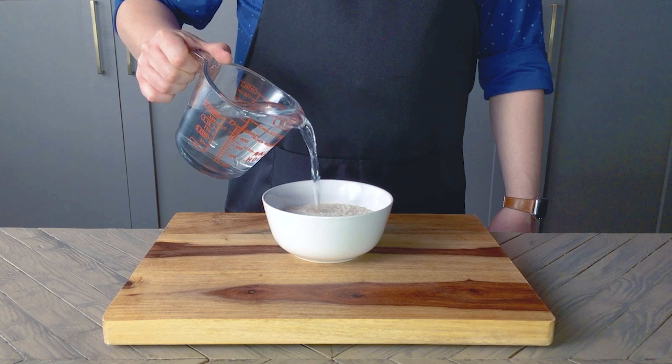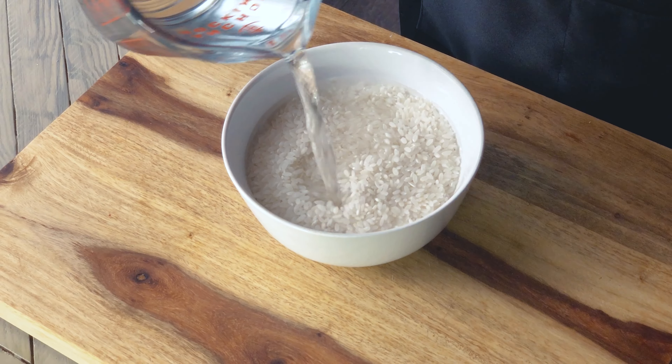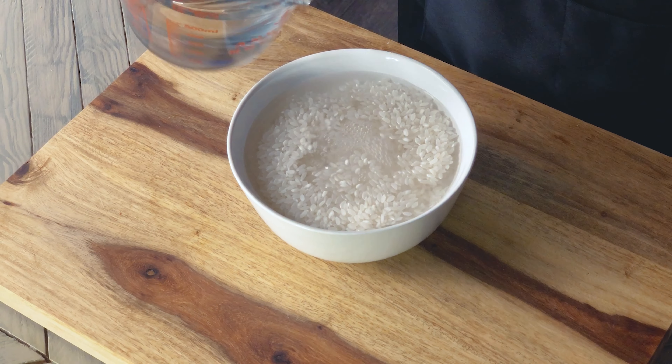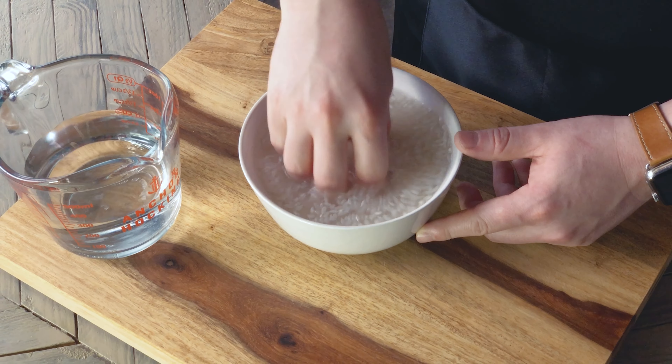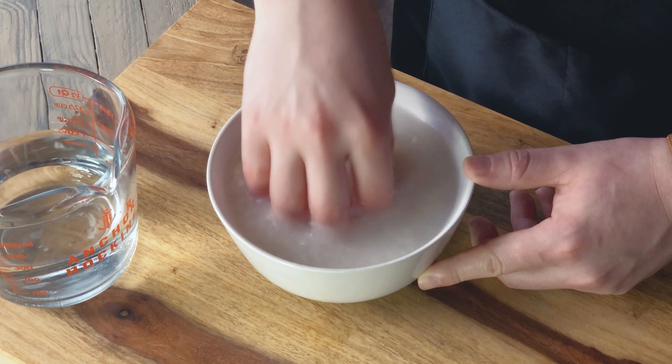You can also boil this in a pot of water. Before we can cook this, we want to wash off as much of the starch as possible. So I'm pouring some water into my bowl — maybe a bigger bowl would have been better — and just swishing it around until the water looks milky.